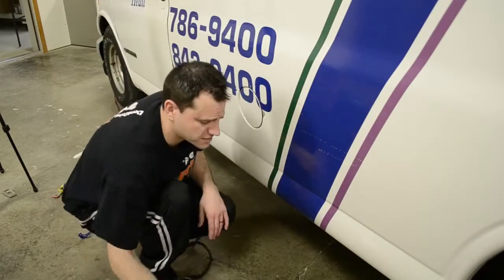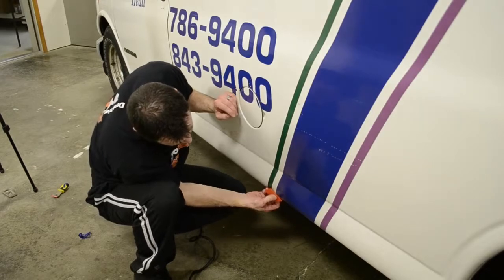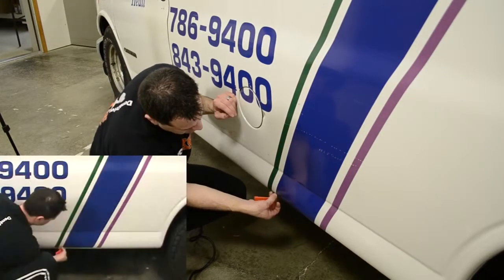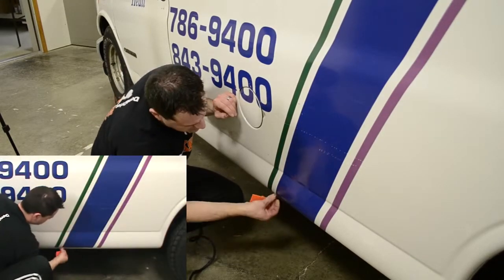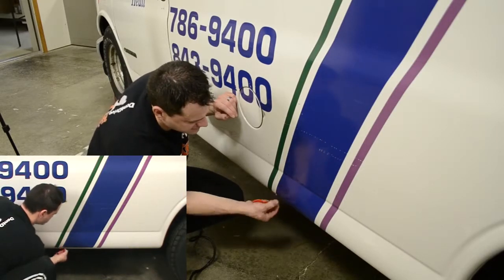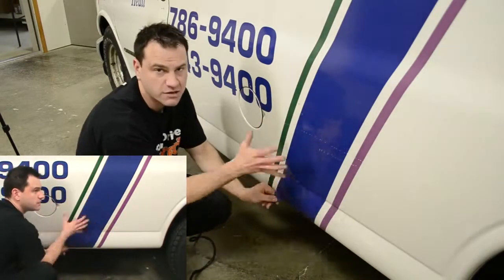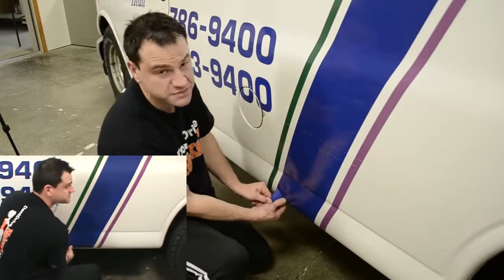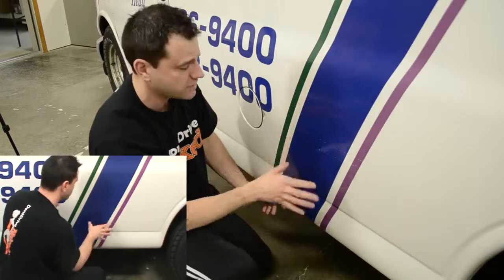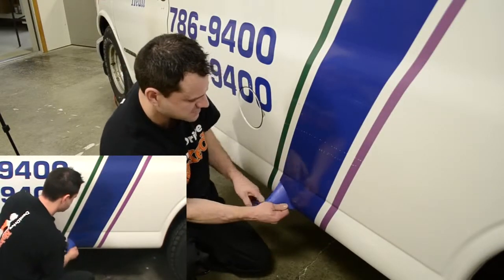Now that I've got this section heated up on the stripe, I'm going to go ahead and start the removal process at the bottom and start peeling. The difference between removing striping and removing lettering is that the striping is going to cover a much larger surface area, so you're going to heat a larger area at a time. That also means you're not going to remove the entire thing at once — there is going to have to be a point where you want to stop, and you'll be able to see that really easily in this video.